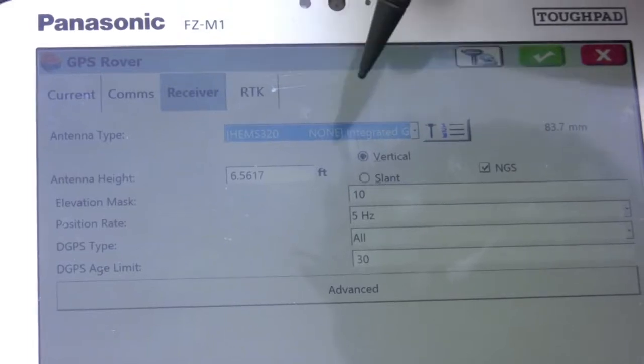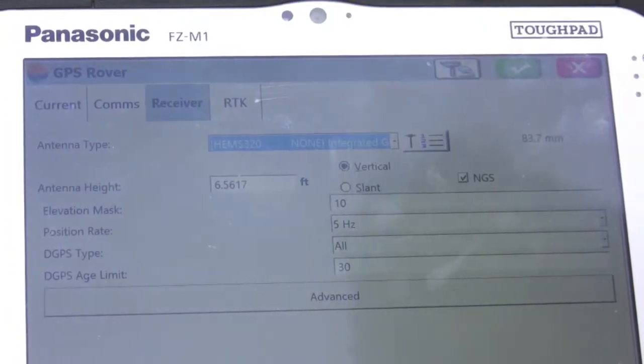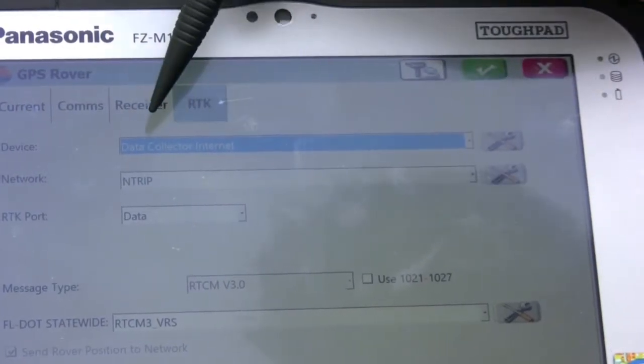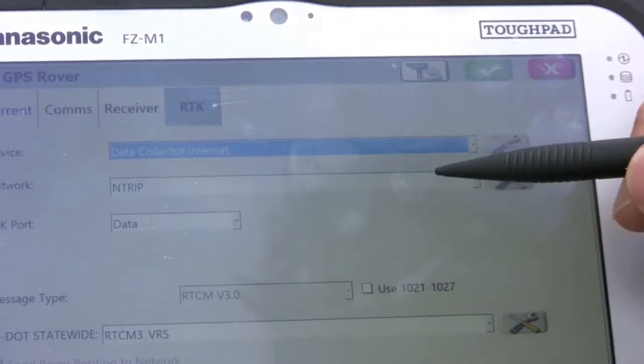We'll input what unit we're using and the antenna height, which for this is a fixed 2-meter pole. From there we're going to go into data collection internet and tie into the nTrip network.